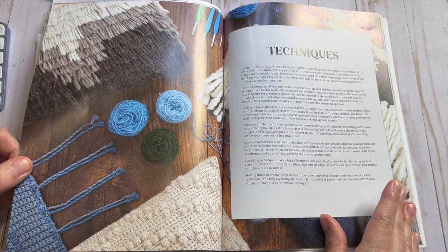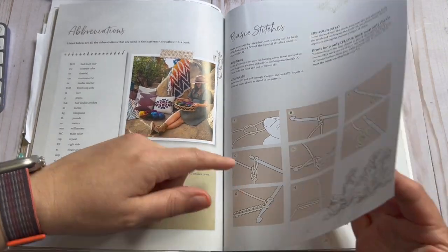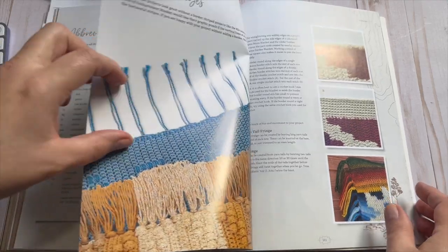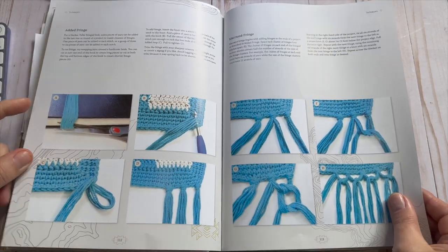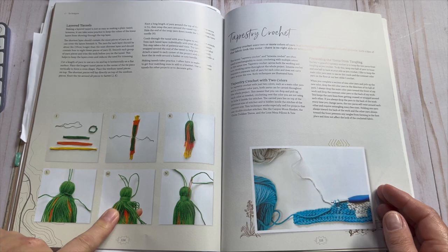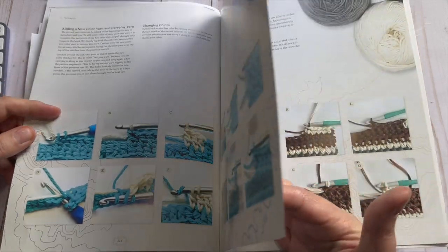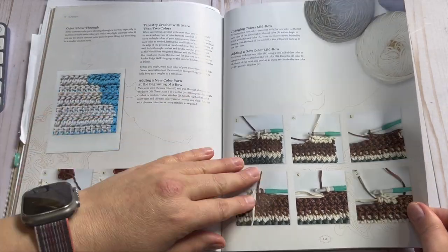Then we have the techniques section. She goes over abbreviations, basic stitches with photo tutorials, borders, and fringes — she talks about all the different ones and how to do them, which I really appreciate because you have all your resources in one book. She talks about how to add fringe, how to add the macrame fringe which is super boho and cool, how to do stacked tassels, and even how to do tapestry crochet. You don't have to spend time researching all this stuff — it's a one stop shop.